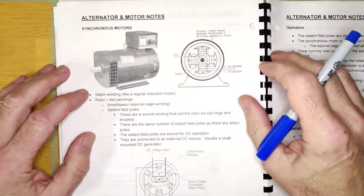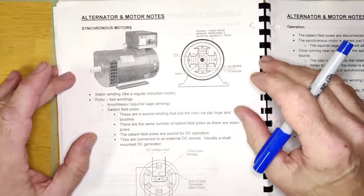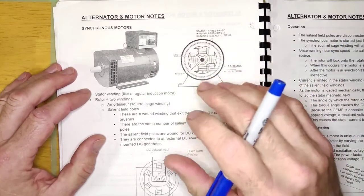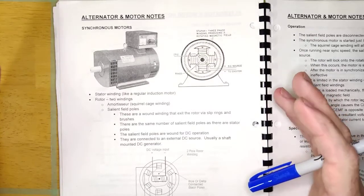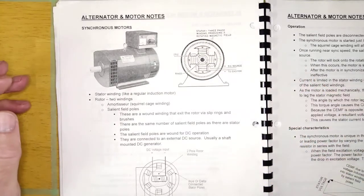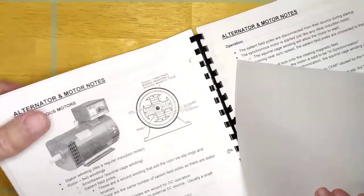The interesting thing about the three-phase synchronous motor is that it can operate with a lagging power factor, a unity power factor, or a leading power factor. It is essentially the only AC motor you can run at a leading power factor. Here's why, shown with a couple of drawings.